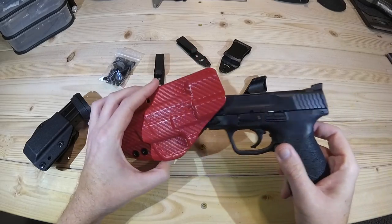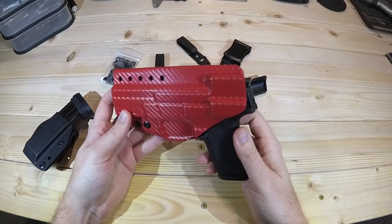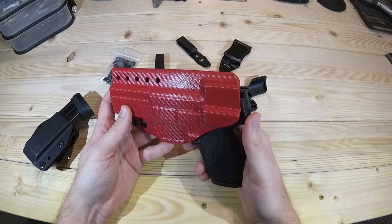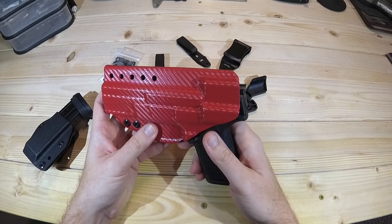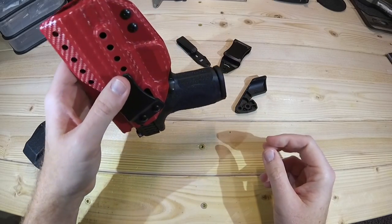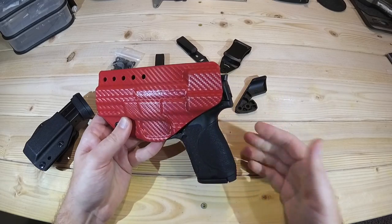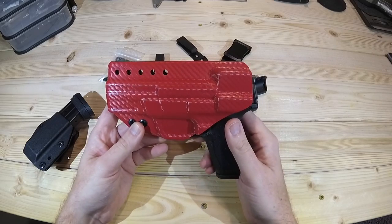From a retention standpoint, one thing I noticed is it didn't really have any sort of a click when you put it in, and that kind of took me by surprise. At first I thought maybe this isn't working quite right, but that's not really true. Although it doesn't have a positive click like some holsters do, the fitment is just tight enough and snug enough to really hold onto the gun very well — it's not going anywhere. I'm not putting any pressure on it, just shaking it. So it fits very nicely; however, it is still very easy to access.